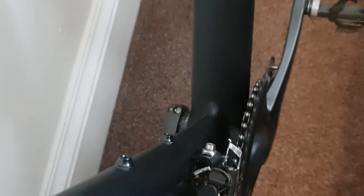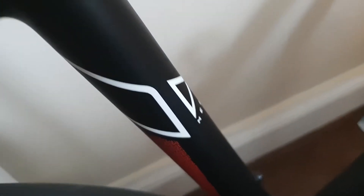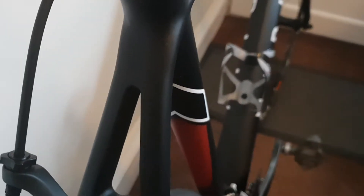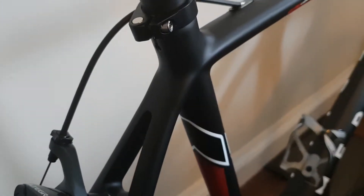It transitions to a big chunky drainpipe bottom bracket, but there is a lot going on in terms of profiling. The seat tube is flattened where it meets the bottom bracket, and transitions back to circular with a nice graphic on the back. It's all very cleanly executed — very nice wishbone effect there.